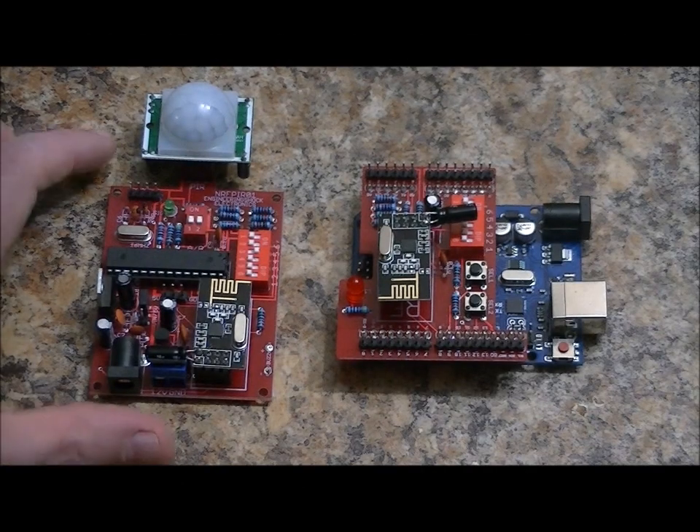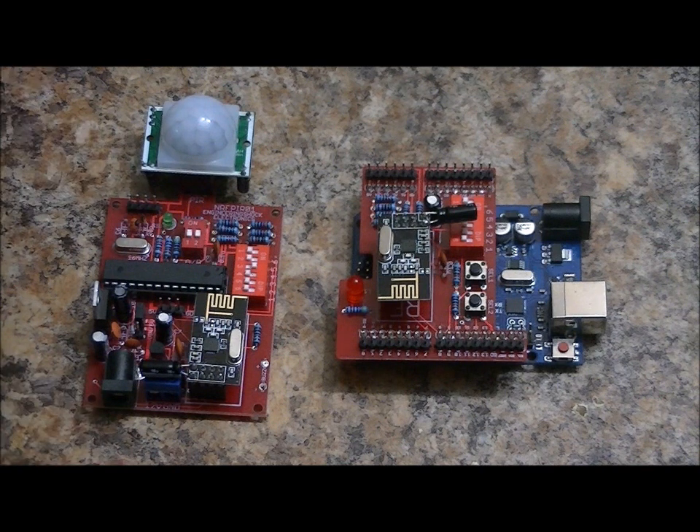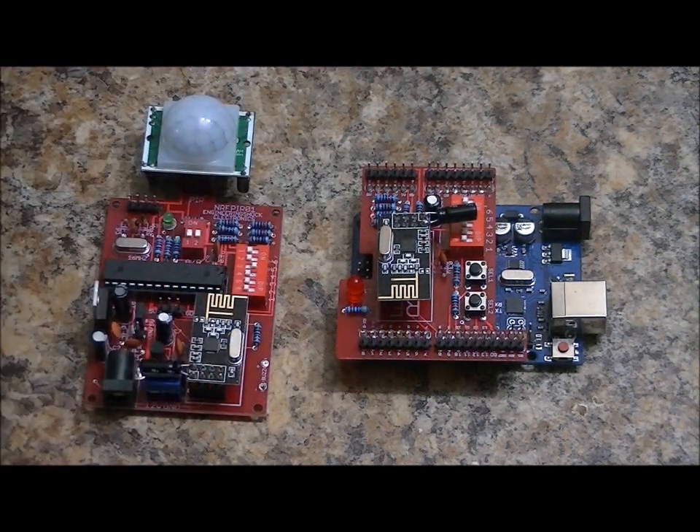Hi everybody, Patrick here from EscapeRoomElectronics.com and EngineeringShock.com. This is the PIR motion sensor transceiver unit video manual. It's paired with the NRF24L01 Plus transceiver shield that was recently on Kickstarter.